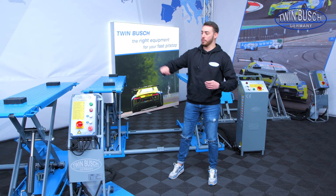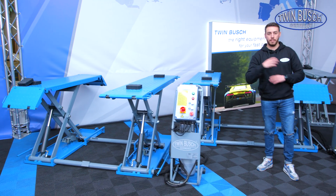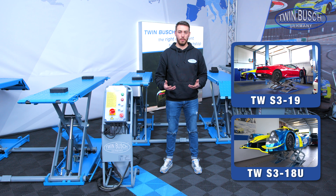This video is about our scissor lifts — both our low-rise scissor lifts, as we have them here in their many different iterations, and also our double scissor lifts.